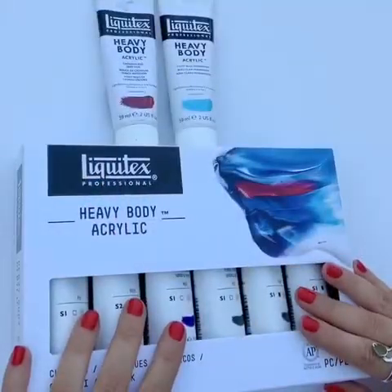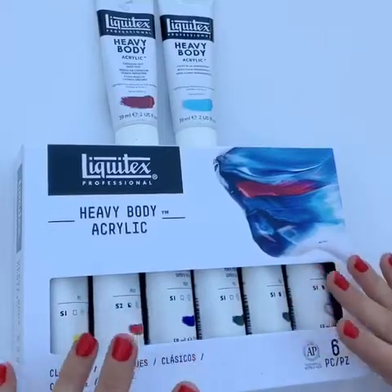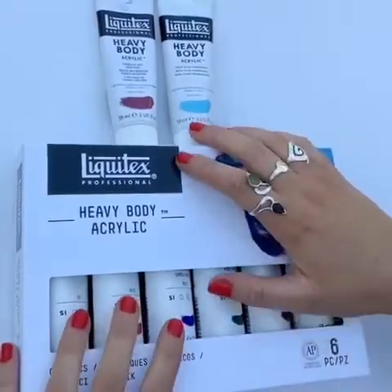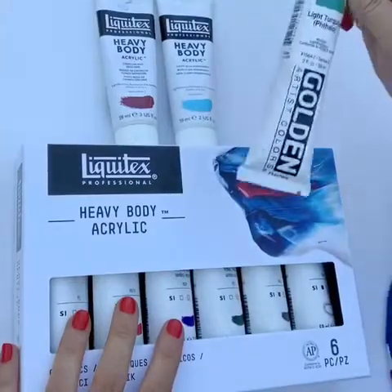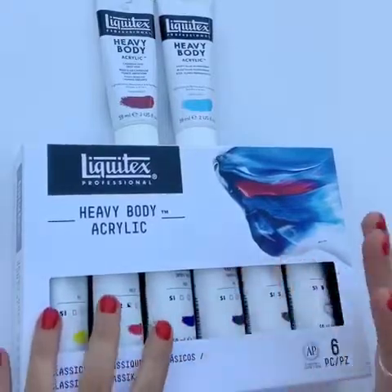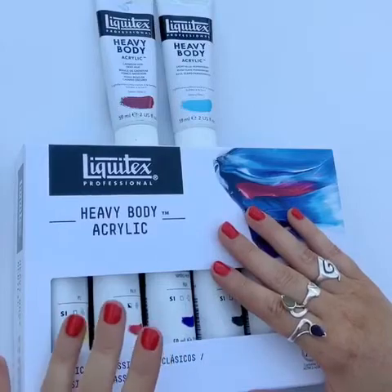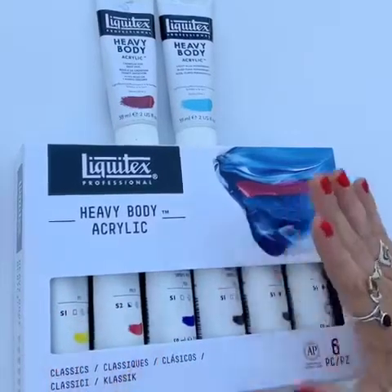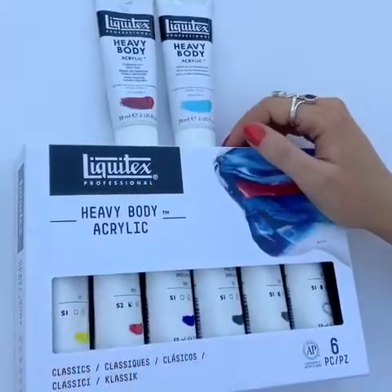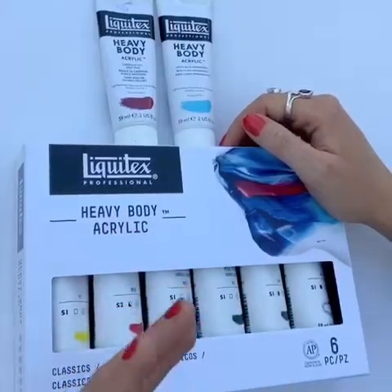The first thing I'm going to talk about today is the actual paints themselves. There are different kinds of quality in terms of paint brands. Everyone I'll be showing you today — the Liquitex and the Golden paints — these are both very high quality. The main difference between a student quality brand and a professional quality is that the student quality tends to be made with chemicals rather than natural pigment, whereas these professional ranges are all made from natural pigment that's either mined from gemstones or from a natural source, which is why they tend to be a little bit more expensive.